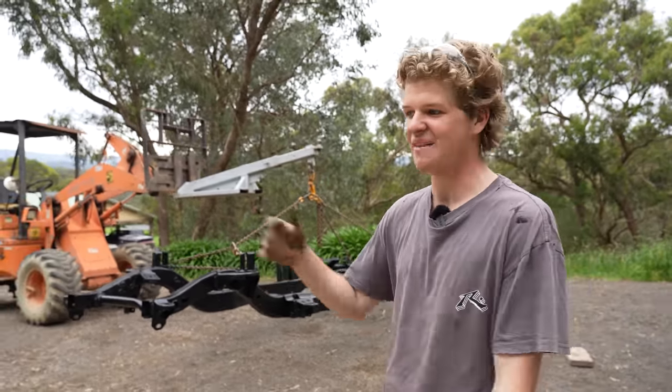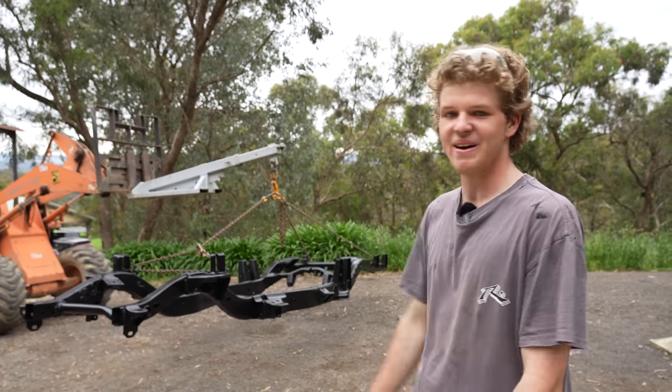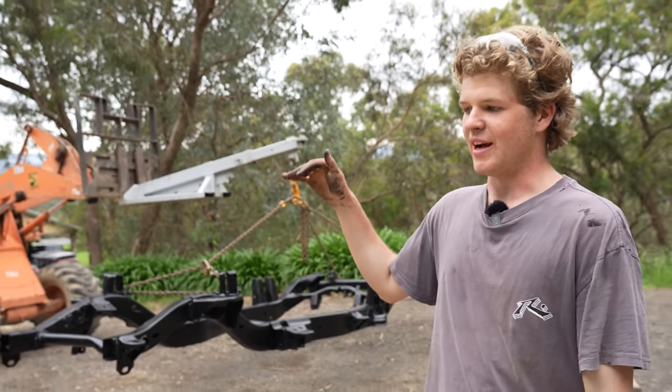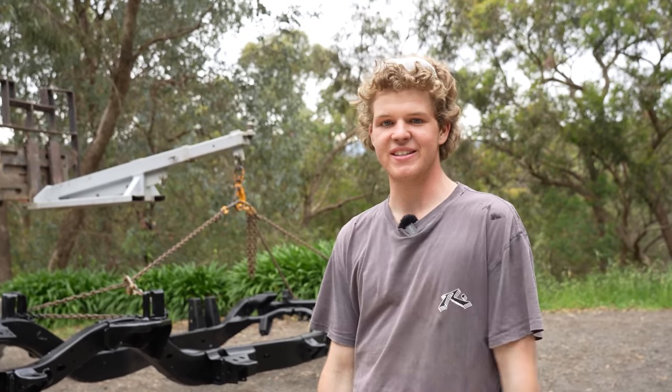We're filming this on the fly and uploading as we go, so pretty much where you see it on the internet is where I'm up to — we're not that far ahead. It's going to be a long process, but stick with us because things will start to ramp up once we get into the further stages of the build and we'll be able to put stuff out a lot quicker. I hope you guys enjoy this episode — it's been a lot of work, but I'm proud of what's happening.